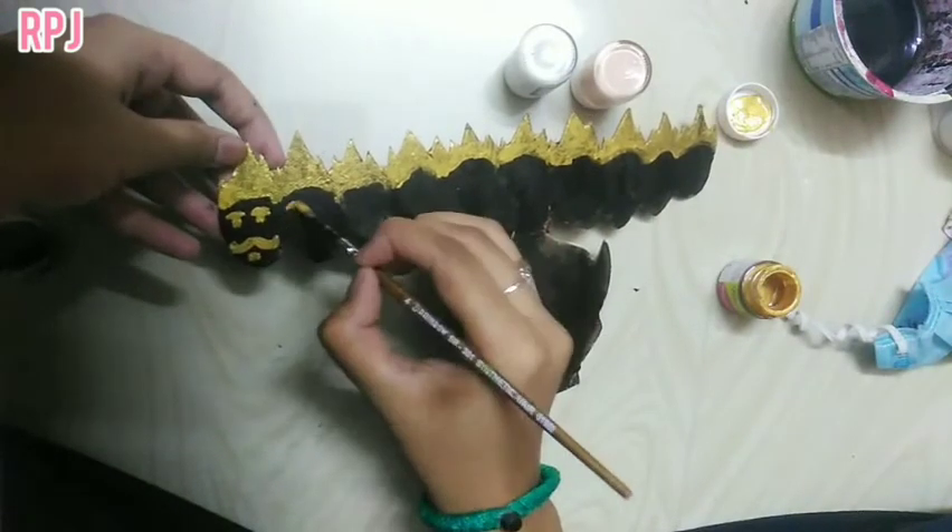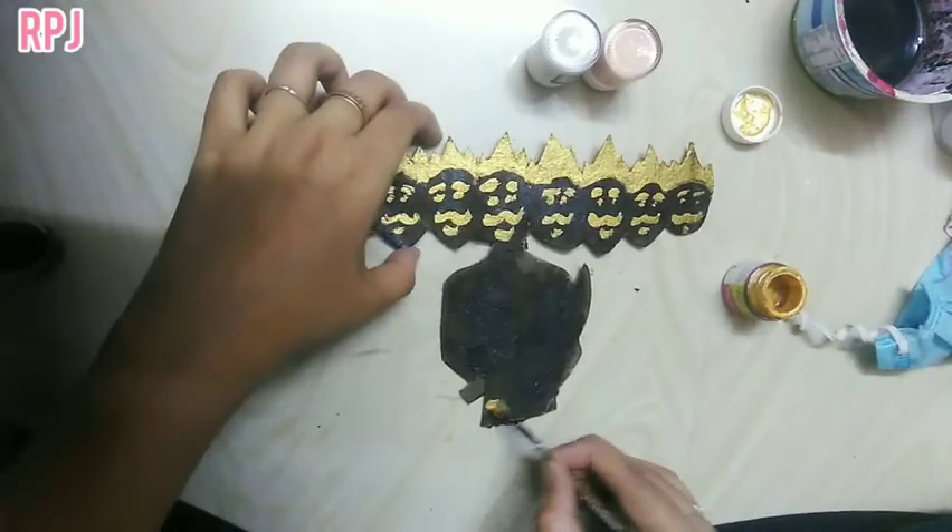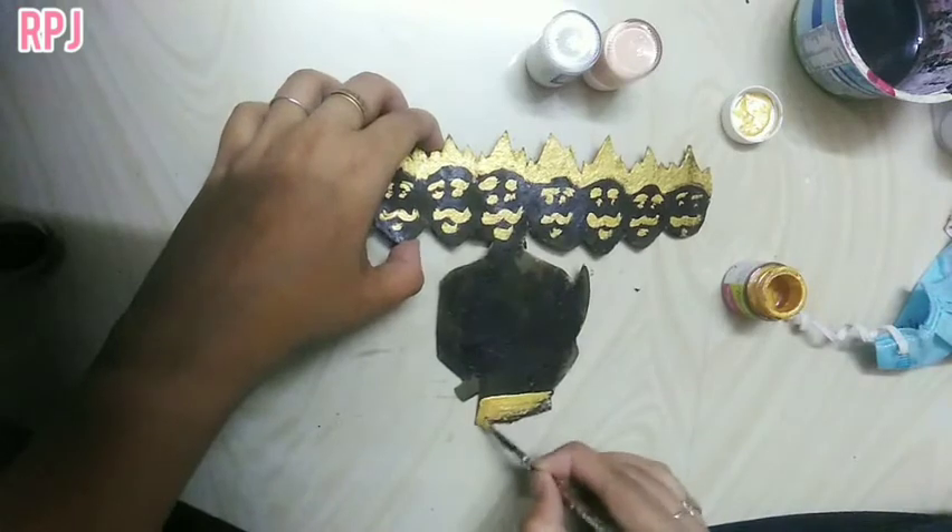I will cut the fabric on the net. The glue is to cut it from the net and stick it in. This is the black and gold combination. You can cut it from the black and gold.